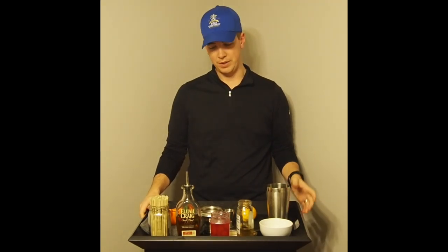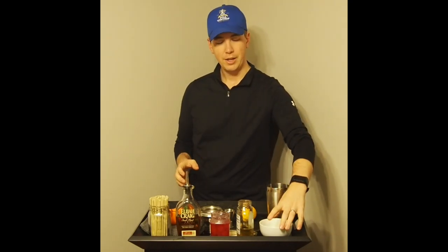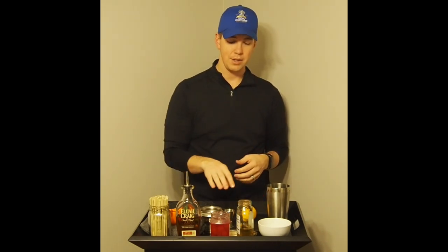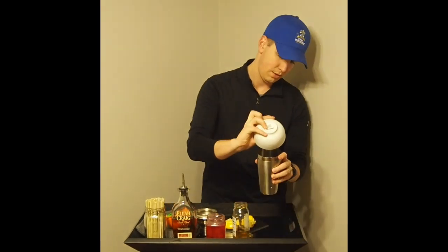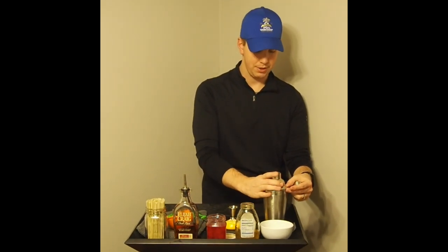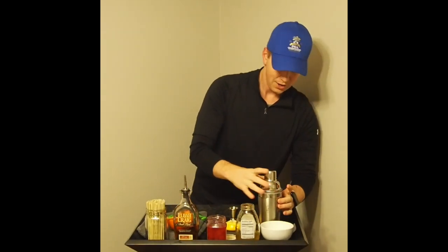Next is the Whiskey Sour — a similar recipe can also make an Amaretto Sour. These drinks involve egg white, and what we're going to do is combine the ingredients and do a dry shake first. The dry shake ensures the egg white is well combined. We've got lemon juice, simple syrup, bourbon, and egg white. We'll dry shake, then add ice and do an ice shake, then pour it into our glass. You have to be careful with egg white drinks because you can get pressure build-up, so put the lid on first, then add the cap, and hold it tight while you shake.